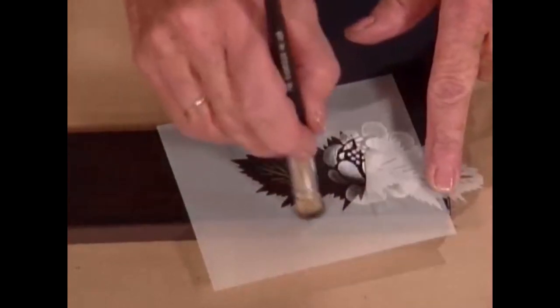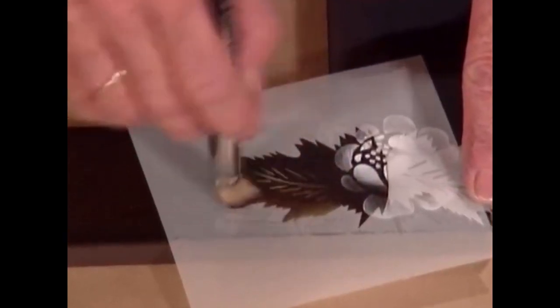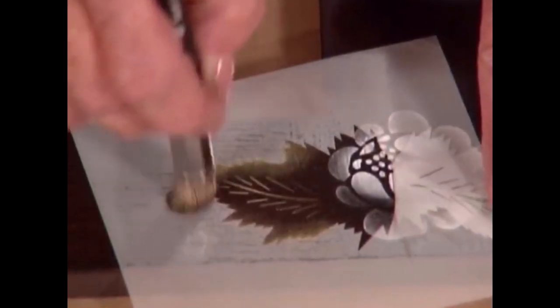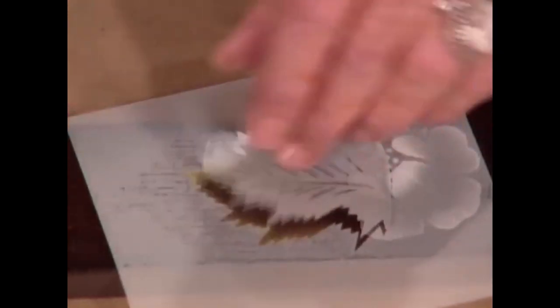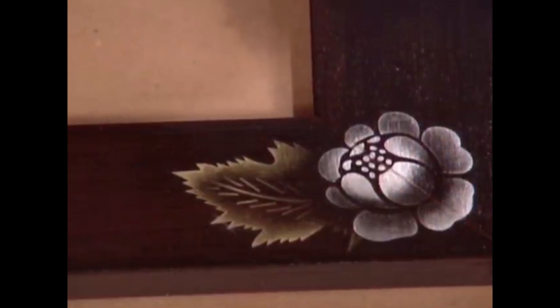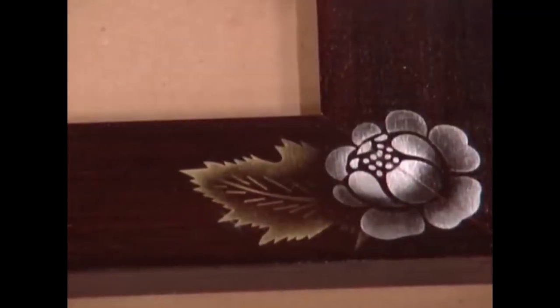I'm not going to cover the entire leaf with powder — I want some of that beautiful background black to show through. It's so interesting with the silver: you look at it one way and it looks almost white, and then another way it's just really silver. So I would proceed to go around my frame and tuck in as many leaves as I wanted to, and you can see what it looks like — who needs color when you've got these two? They're absolutely gorgeous.